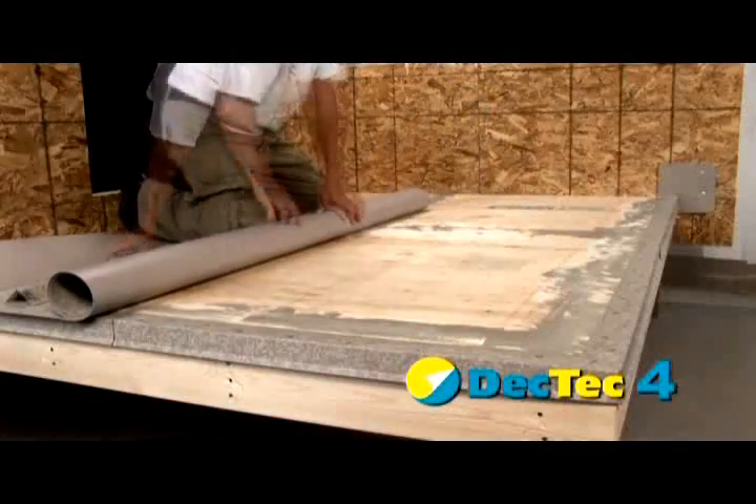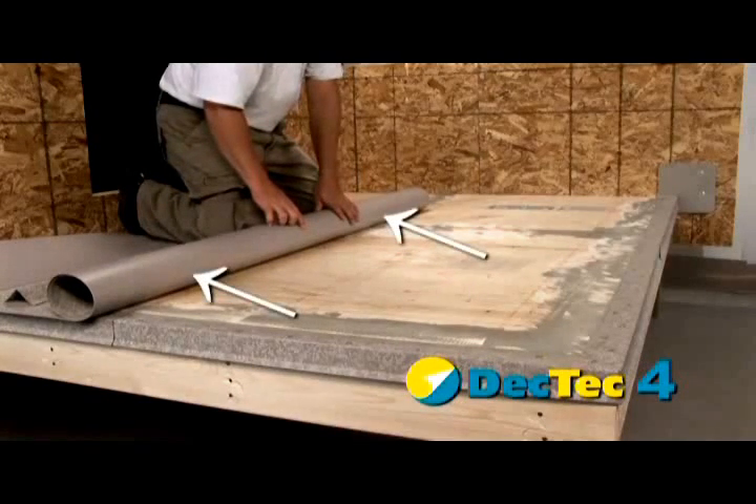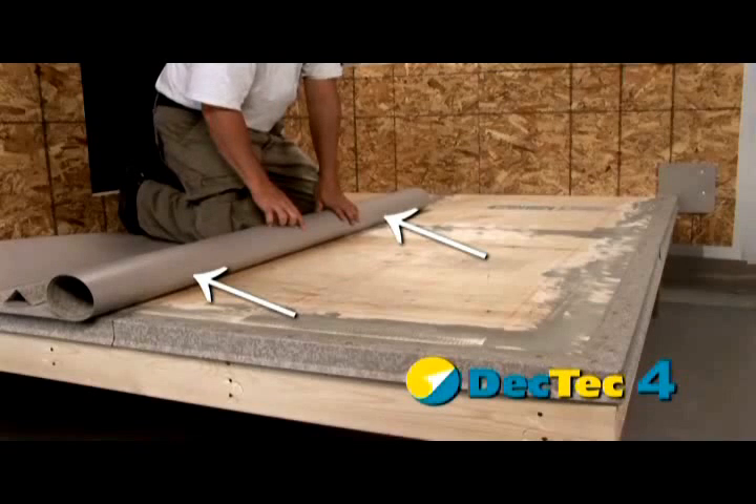If additional pieces must be placed, ensure that all pieces are rolled out in the same direction by checking the arrow markings on the back of the membrane.